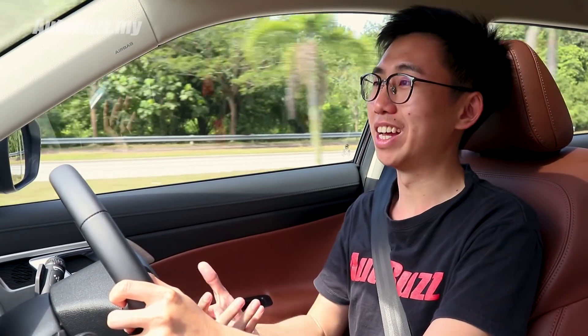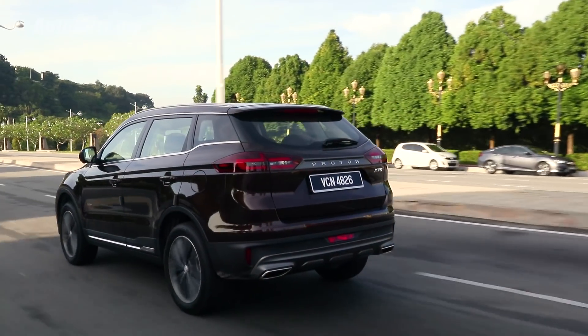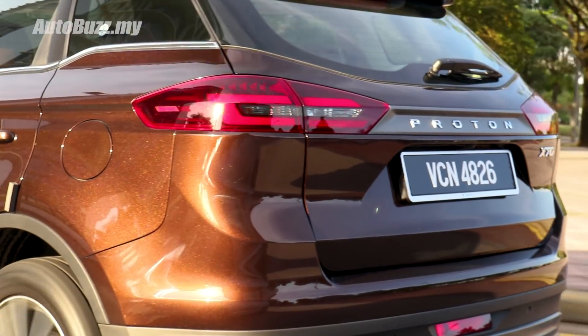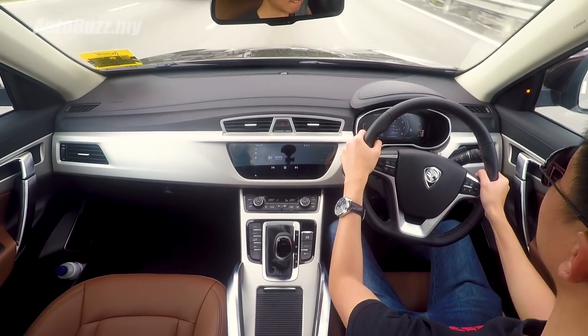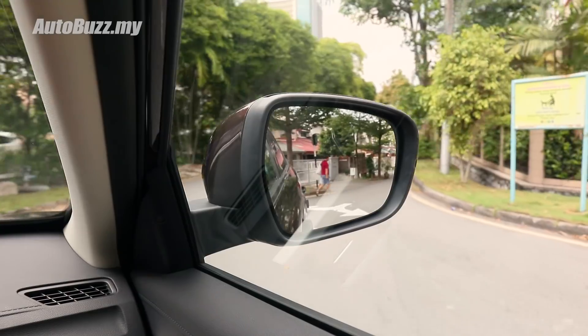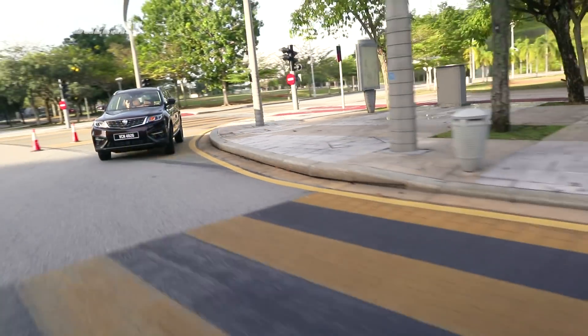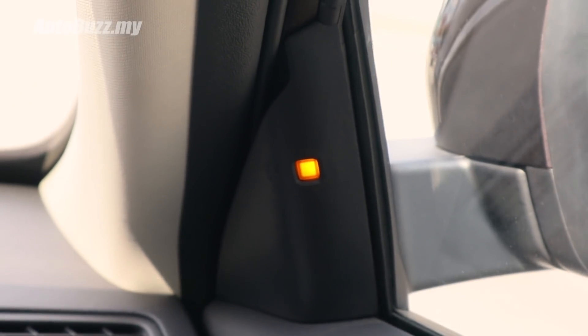At this point I'm struggling to find faults with the X70 because as a package the car is seriously impressive. But looking at things in isolation, there are some nitpicks. The seating position is relatively high and I can't quite find a laid-back, relaxed posture. The Bluetooth phone call transmission is not the clearest — I had to repeat myself multiple times. The side mirrors are huge and create quite a blind spot when entering a roundabout or exiting a junction. Also, I find myself having to manually activate the blind spot monitoring system every single time I get into the car — whether this is by design or a software bug is unclear.